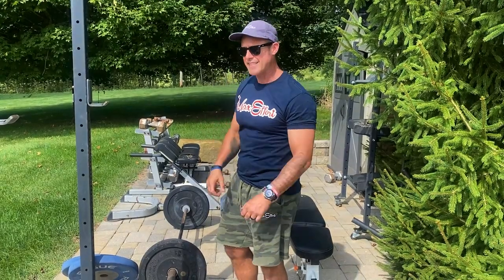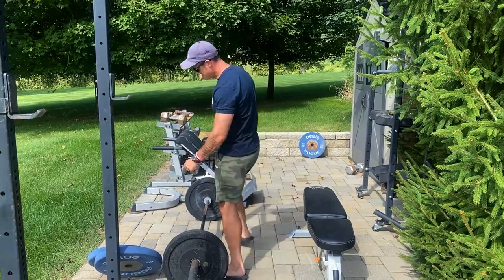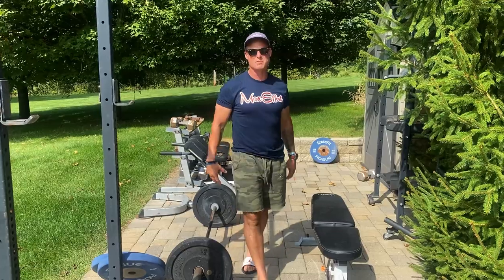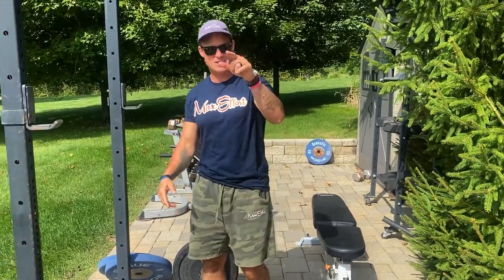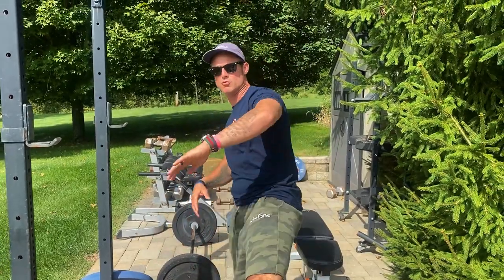I'm going to try to go from the guy that stands up and has to do it this way, to the guy that just gets over and hosses it through with good stability. I'm going to get there — you should get there too. Knowledge Bomb episode 453, bent over row.